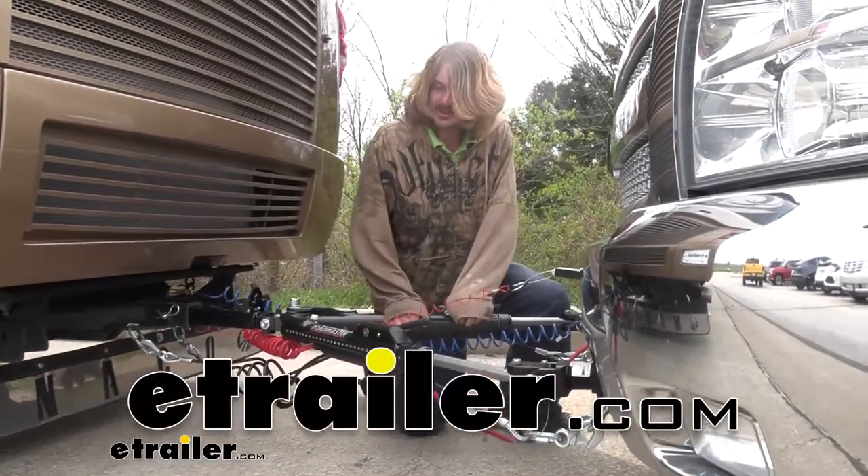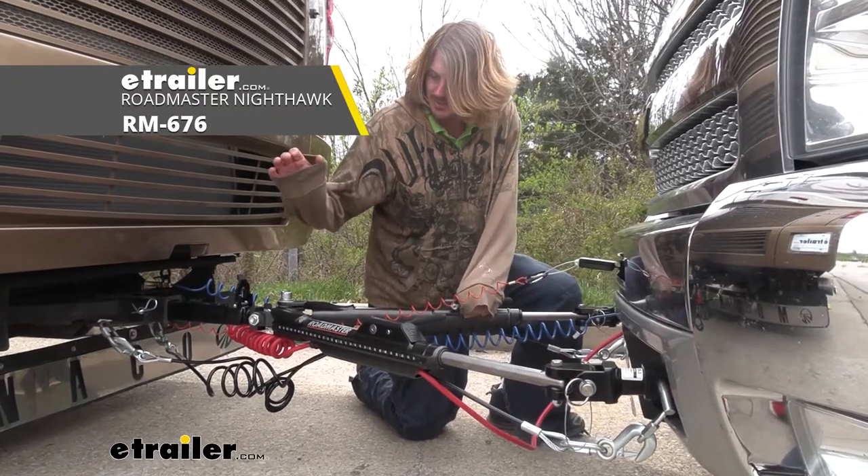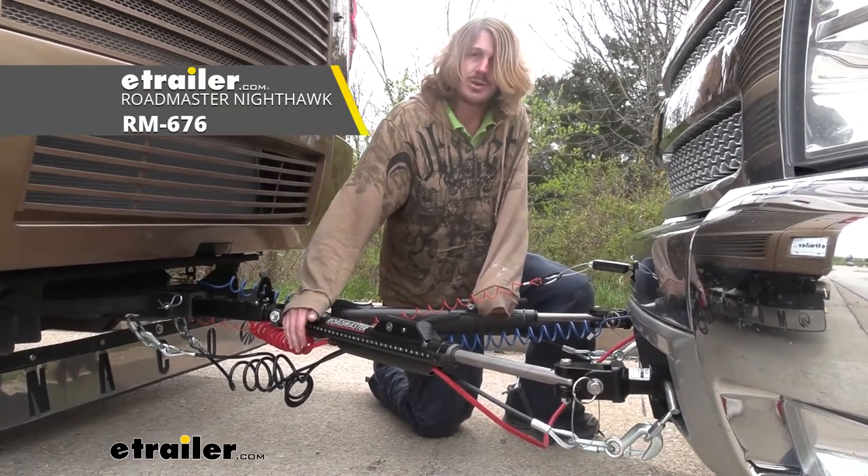Hi there Chevy owners. Today on your 2012 Chevrolet Silverado we're going to be taking a look at and showing you how to install Roadmaster's Nighthawk Tow Bar.